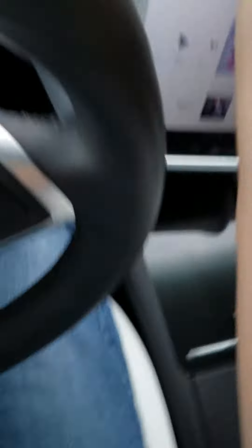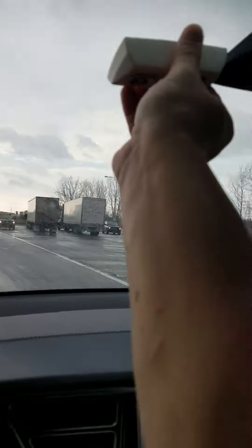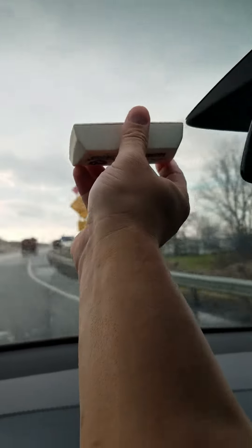Here's an E-ZPass and we're going to go through the 20 mile an hour, and you can see it did catch it. The only place that it works well is actually right up by the rear view mirror on the left hand side. It seems to be a nice dead spot.